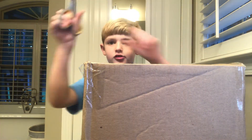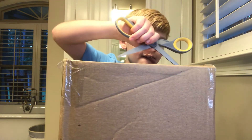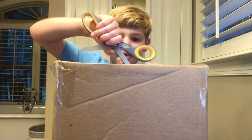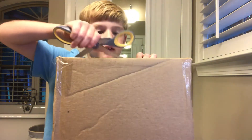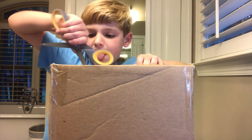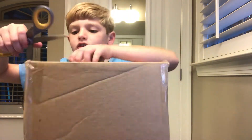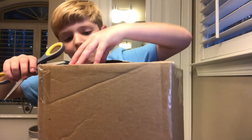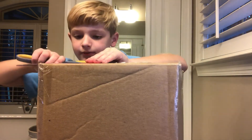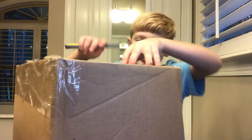Got my trusty scissors. Cut along the top here. Why is this so hard? Ow! My fingers — I got them stuck in there. Push that down like that.